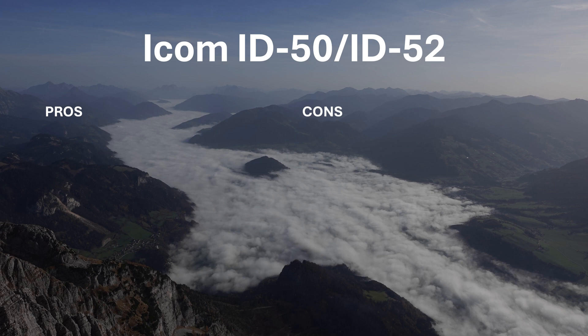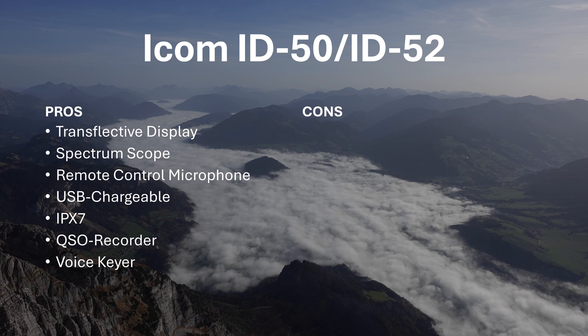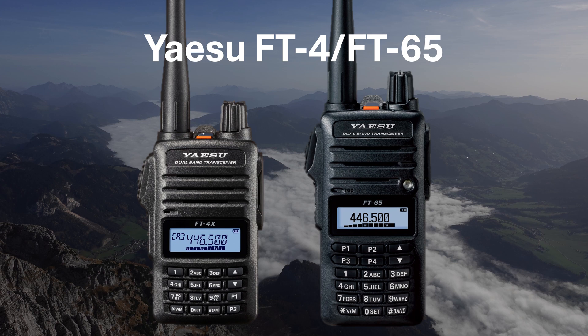The pros of the ID50/ID52 are: a transflective display, spectrum scope, a remote control microphone, USB charging, an IPX7 rating, a built-in QSO recorder, voice keyer, and GPS-synchronized clock. The cons are no FM APRS unfortunately, and it's quite heavy, weighing in at 300 grams or 10.6 ounces for the ID50, or 330 grams and 11.6 ounces for the ID52.